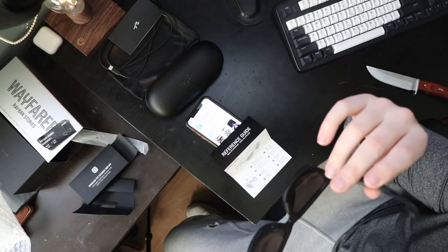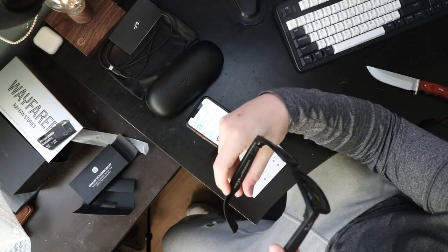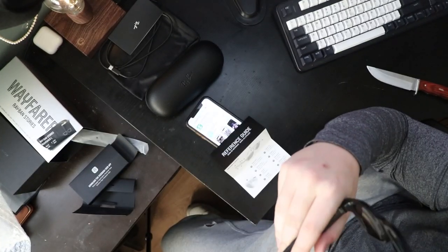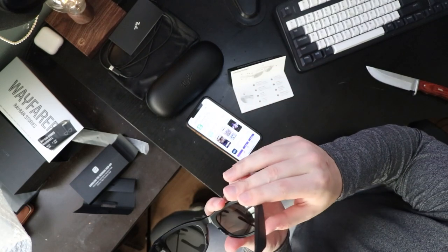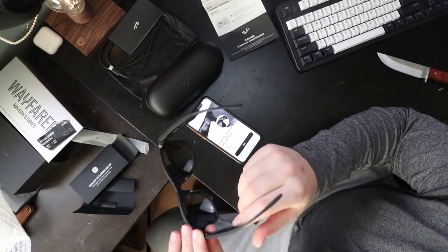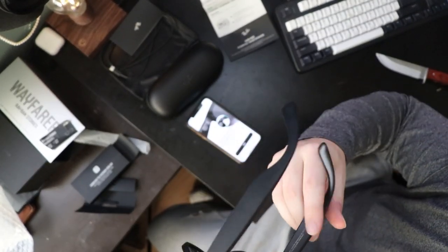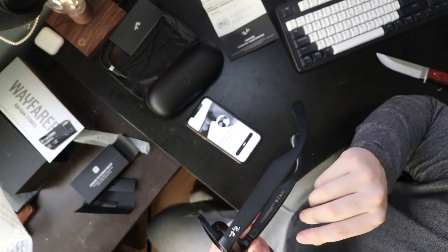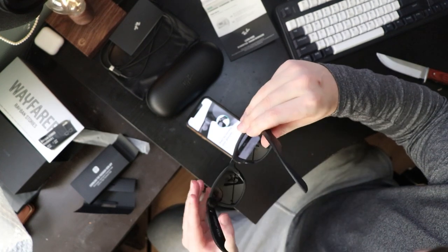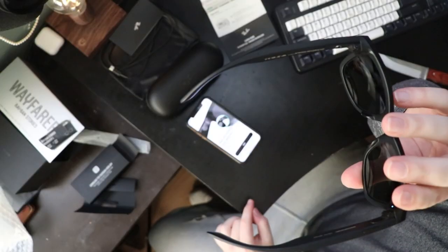The speakers are one of the reasons I actually bought this — I was so excited about it. Right by the logo on one of the sides is actually a microphone, which is pretty unique. There's also another LED on the inside of the glasses — so there should be a notification LED right there on the inside while you're wearing them.